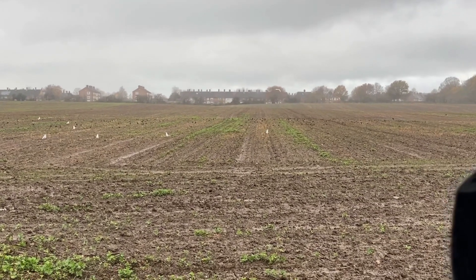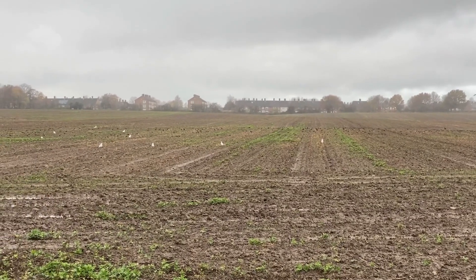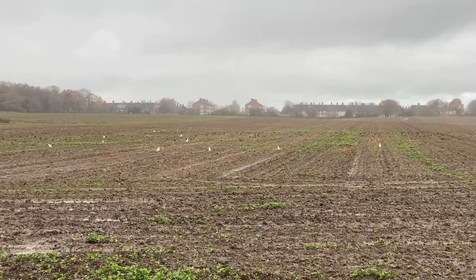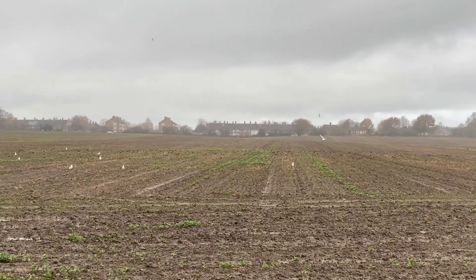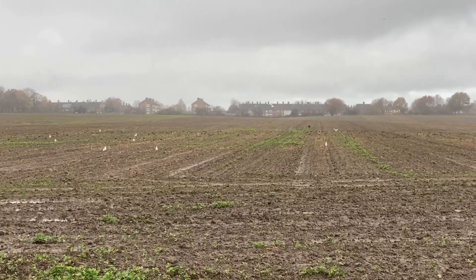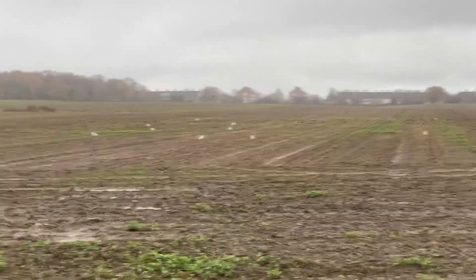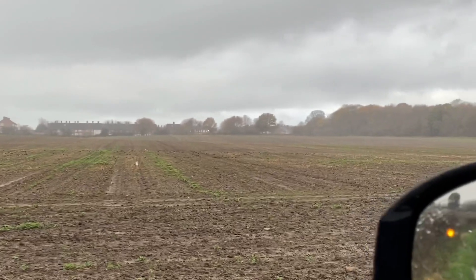It's really slow coming up and the slugs are hammering it, but it's so wet I'd make a mess putting slug pellets on even with the quad, and they'll just melt and wash away in the rain — they say they're waterproof but they're not that waterproof. It could just do with a bit of warm weather so it kicks on quicker and doesn't get demolished. Otherwise we'll have to re-drill this in the spring. It's a bit of a shame really because it's about a 7-acre block.